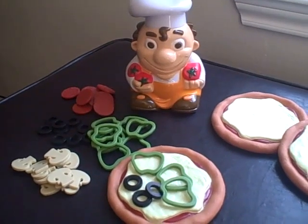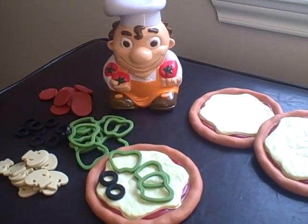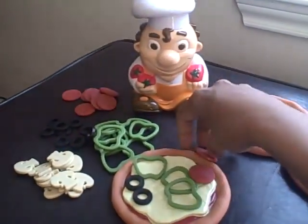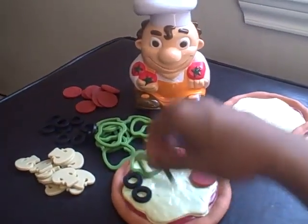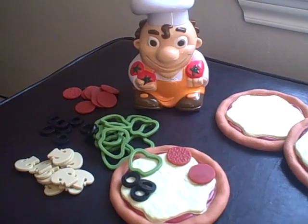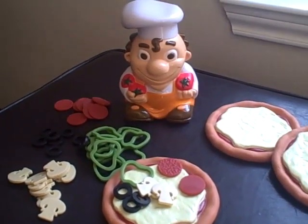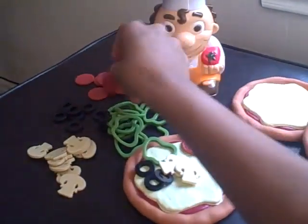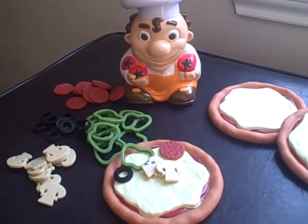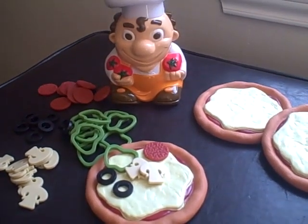Switch-a-roni! Take away one pepper. Take away one pepper. Take away two peppers. Add one olive. Add two mushrooms. Hurry up! Take away one pepperoni. Take away two olives. Add one olive.